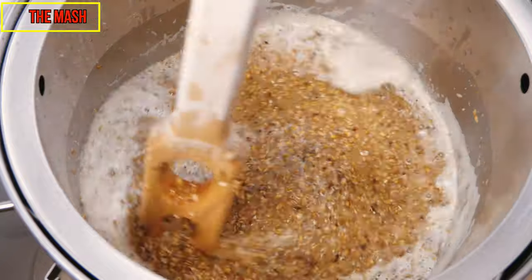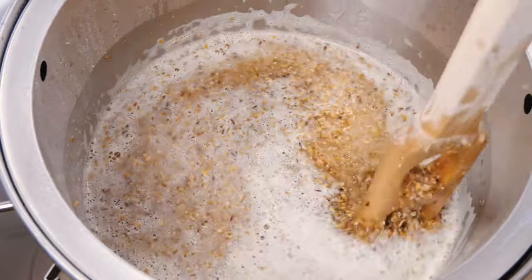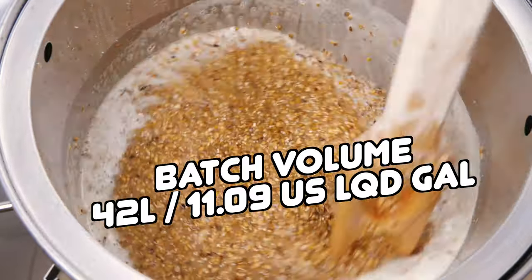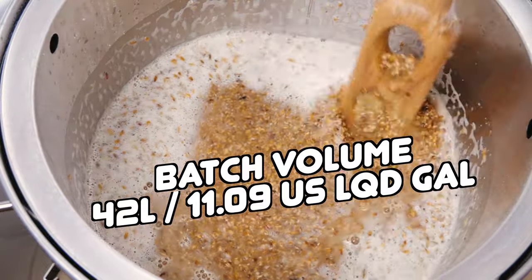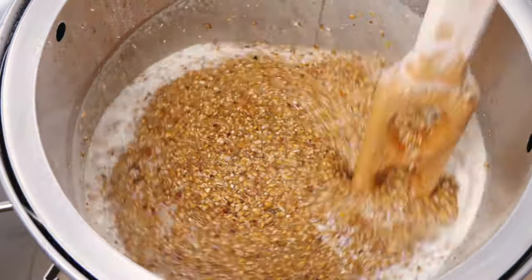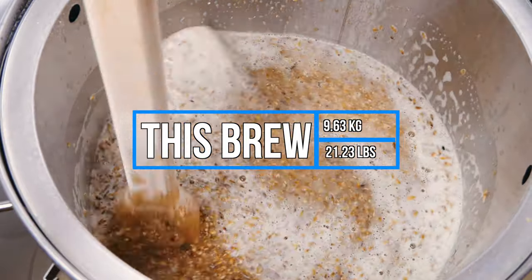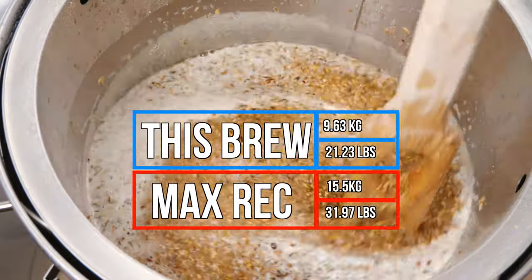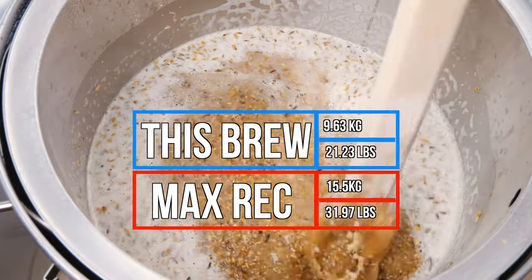Here I am finishing up the doughing in process before starting the mash for this two keg brew. I have allowed for a final volume of 42 litres or 11.09 US liquid gallons as a fermented target in Brewfather to ensure that I have no issues feeding two corny kegs and have a little spare. The recipe I'm brewing here is for a 5.5% ABV beer and calls for a 9.63 kilo or 21.23 pound grain bill. This standard Gen 4 65 litre malt pipe can efficiently mash 14.5 kilos or 31.97 pounds of grain without the need for any brewer stirring to increase efficiency, so I was comfortably within this for the brew.